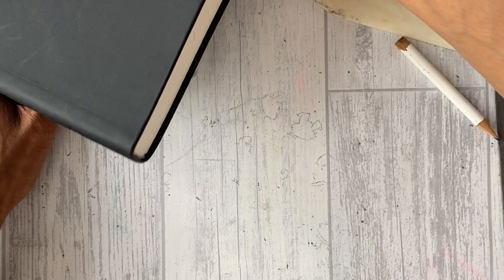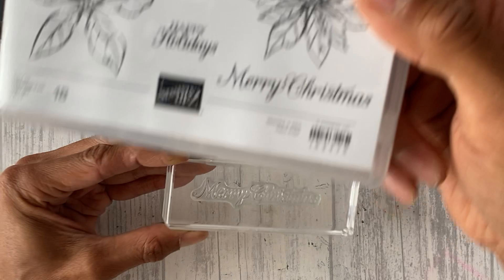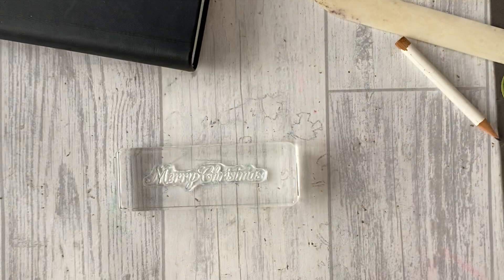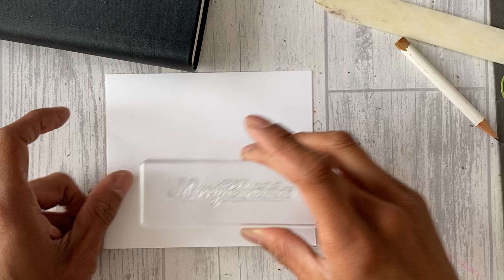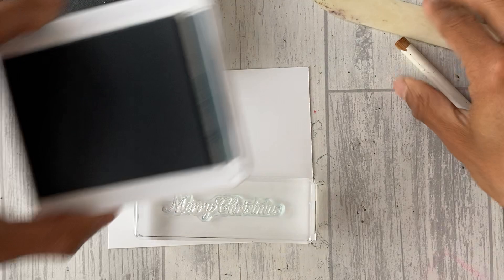Whilst that's drying, we can stamp our sentiment. The sentiment I've chosen is 'Merry Christmas' from Poinsettia Petals — it's actually bigger than you might expect. I'm going to stamp it on normal whisper white in Pretty Peacock ink, let that dry, and then make the gold foil piece.